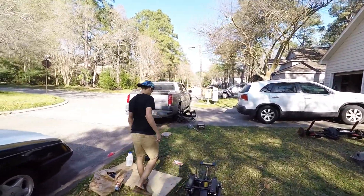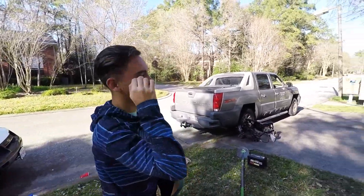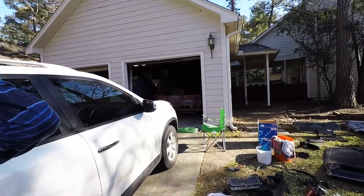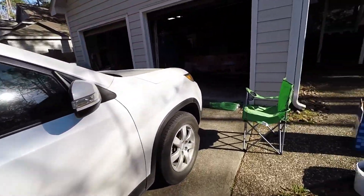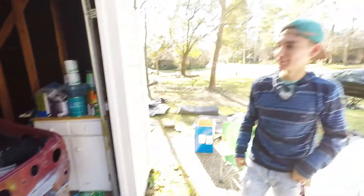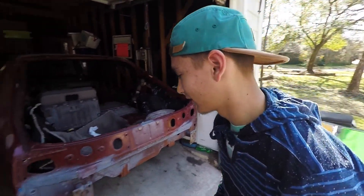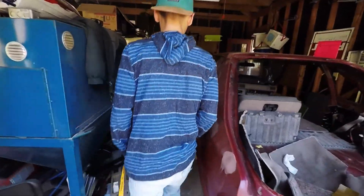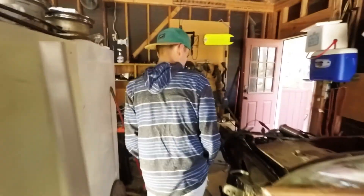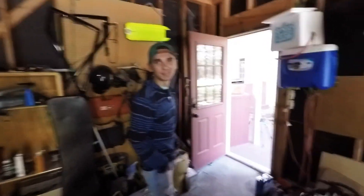I'm gonna put in the last clip I have and show them how far we got — that clip is where we turned around. Look at how much we did. You proud of us, Dad? We cut like half of the front end off because apparently nobody will take just a shell; they need it to be rolling — it has to have axles and wheels. But they'll take pieces of it. So that's what we're doing.